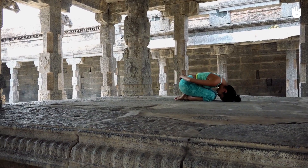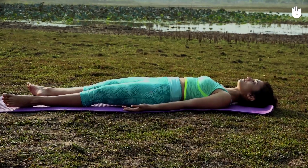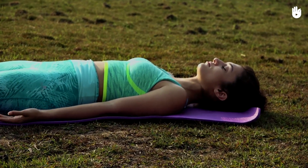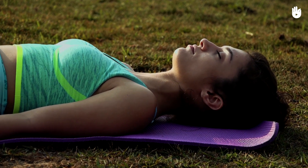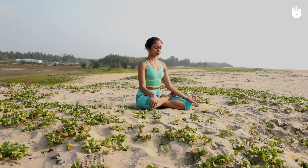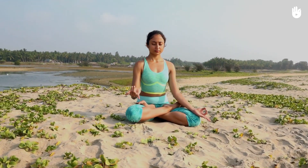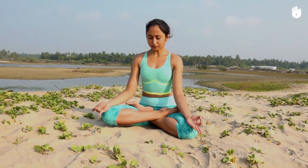Rest in the child pose for a minute. Lie down for a few minutes in the corpse pose. Relax and concentrate on your breathing. Next, do the alternate nostril breathing technique for 5 minutes. Regular practice of these recommended asanas will effectively help prevent and alleviate back pain.